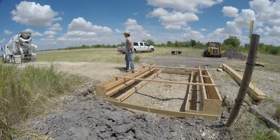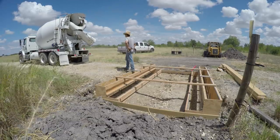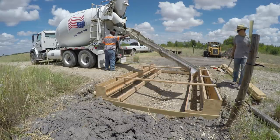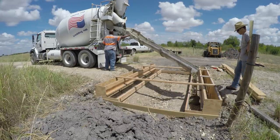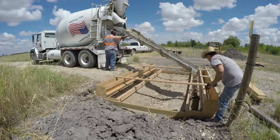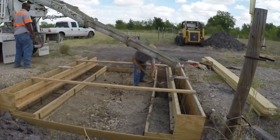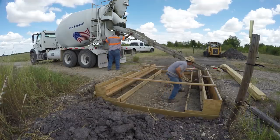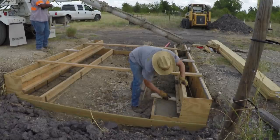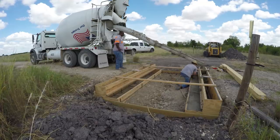This is footage of concrete day. I didn't want to mess around with the camera too much so I just left it in one place — I apologize if the footage is not the most exciting. My footings took 3 yards of concrete and I can't imagine doing any more than that by myself. My finished work is not really the best, but who cares — it's a cattle guard.